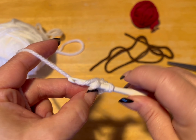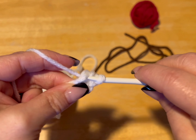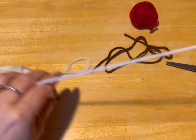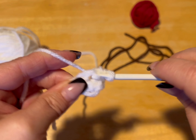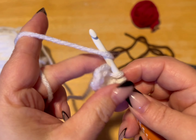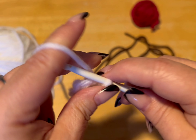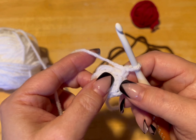We are going to do six of these into that same hole. So that was one, two, three, four, five, and six. We are going to slip stitch into that first stitch. We're going to chain up one. And this is what we have so far — that was our first round.